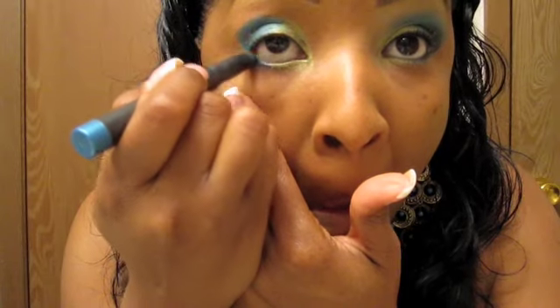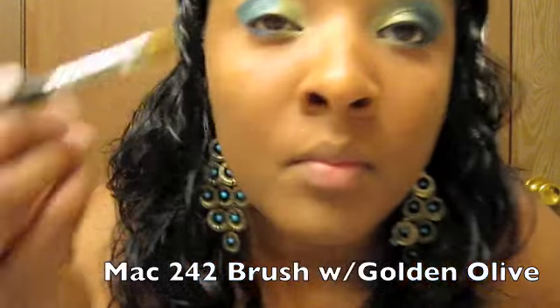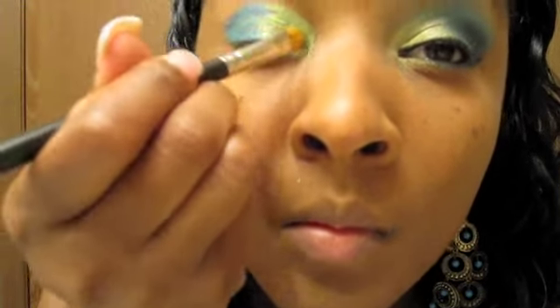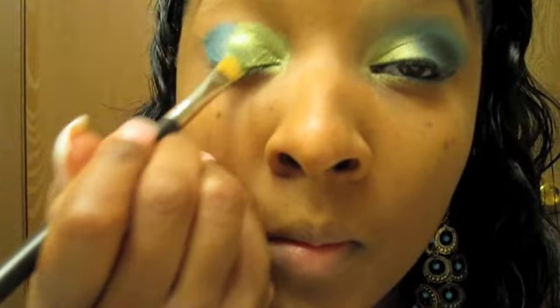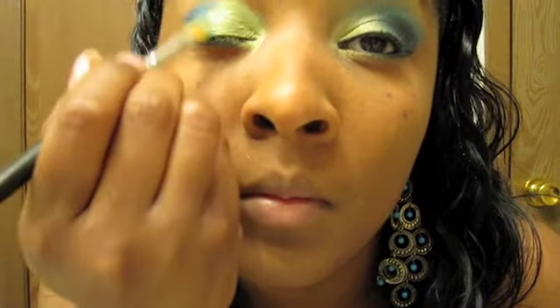Now we're going to take our MAC 242 brush. We're going to line the bottom with Sea Me and even that out. Then getting back to the MAC 242 brush — we're going to use one of my favorites, Golden Olive pigment. Watch how that pigment just brings that shade stick to life. Look at that pop — just beautiful, it just gave it a glow. I love this combination together. Line the bottom — such beautiful colors together.